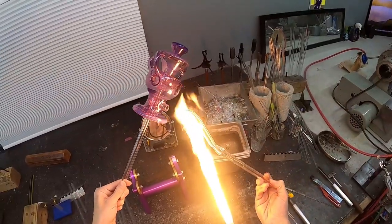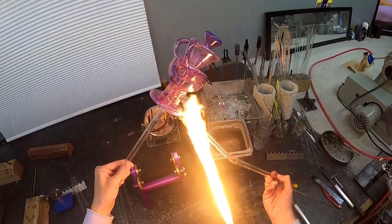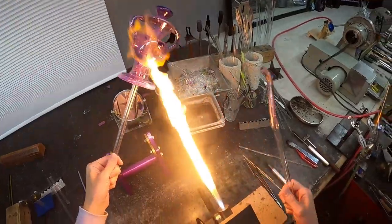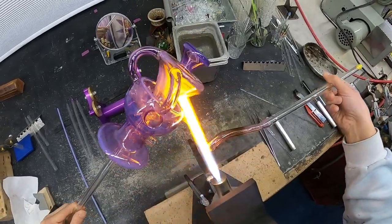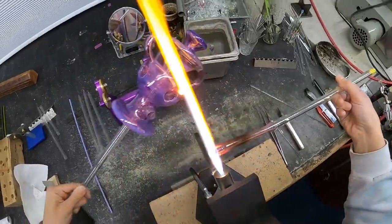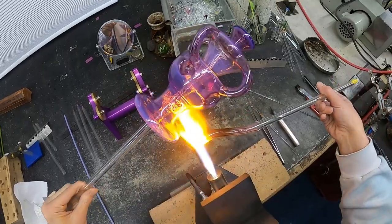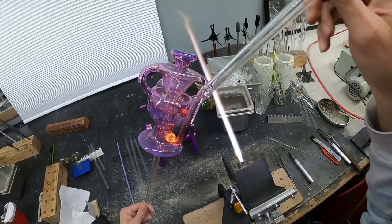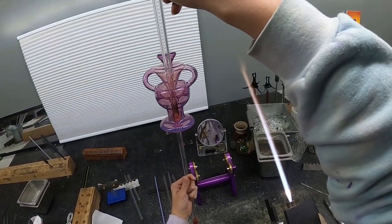Before you do your attachment, always always always size it up — make sure it's going to fit in both spots, because you don't want to start improvising in the flame too much. That's the nature of glassblowing, but you really need to make sure things fit. Right here I'm actually taking it and sizing it. We're going to go right into it — I do heat both the post and the open tube on the piece, really just pre-warming that post, you don't want to get it too hot. Make sure things are ready to move when you are.